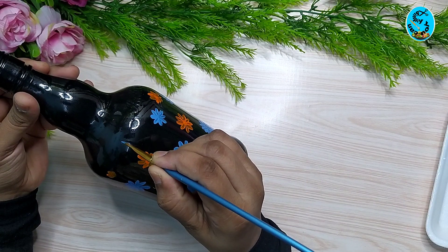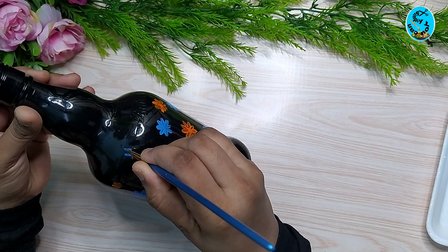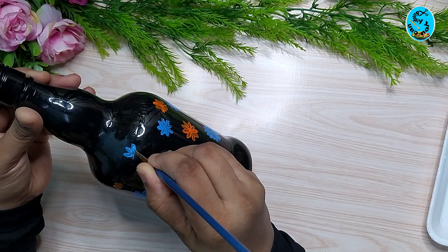I will add flowers to the bottle. We will add three petals to the flower.